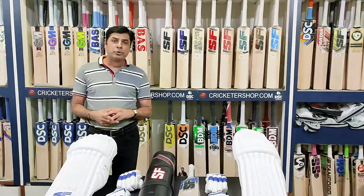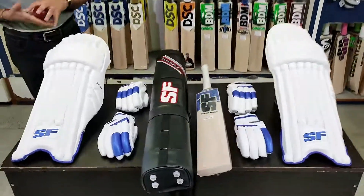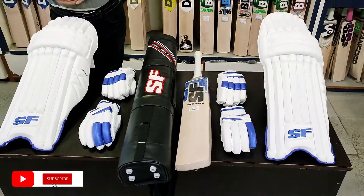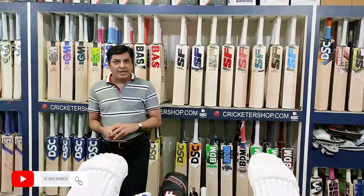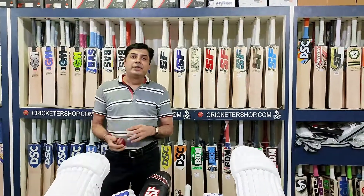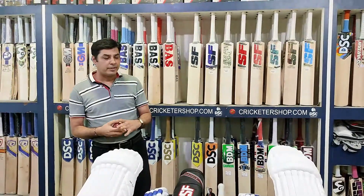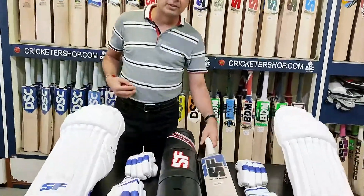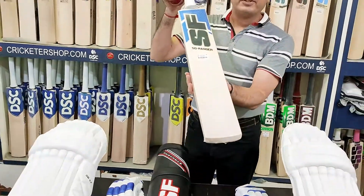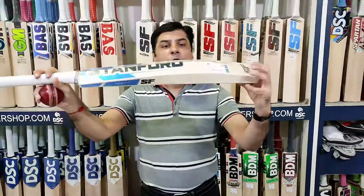Today we are showing you the new launch model from Stanford, which is SF. They have launched SD 42 and Ranger. SD stands for Shikhar Dhawan, 42 being his jersey number. The Ranger is the same model which is in its second version.